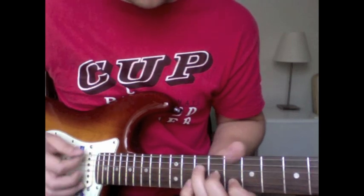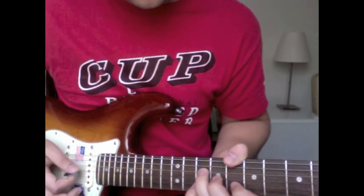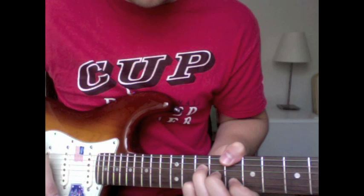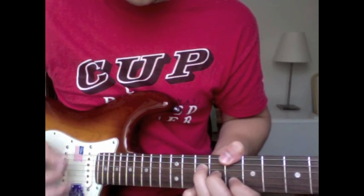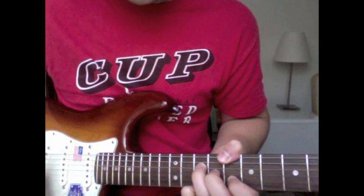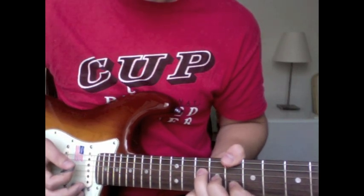Back to that chord we already made, then you start with the pinky on ten, pull off, and then it goes up to the first string.